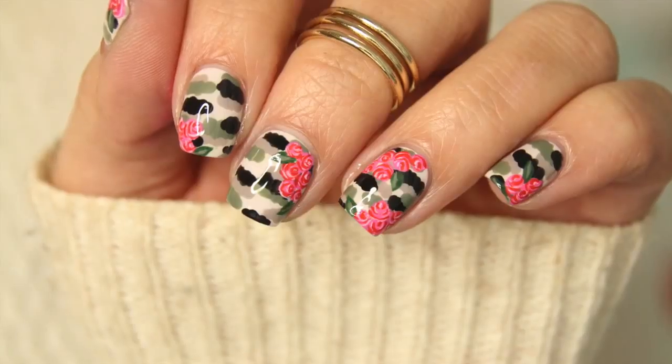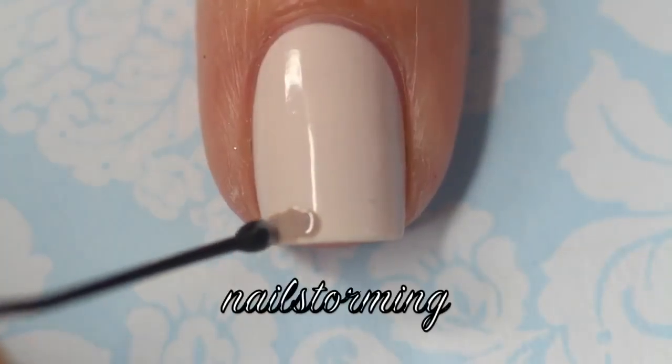Hey guys! Today we're going to do a camouflage with Rose's design. For this unexpected combination, my base color is Urban Jungle by Essie.